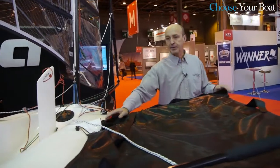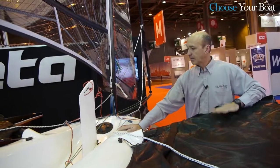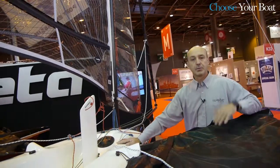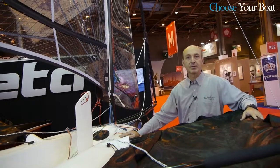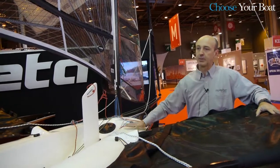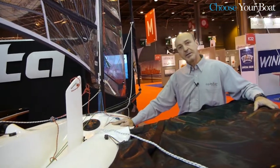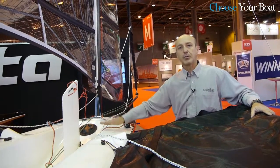Very important is that everything has been designed on the boat so that a single person can very easily assemble the boat, rig it and launch it. The total weight of the boat is 125 kilos only, achieved by the use of a lot of carbon all around the boat. So the boat is light enough that you can rig, launch and sail the boat by yourself.